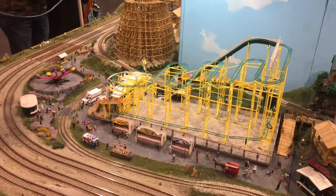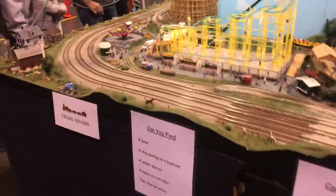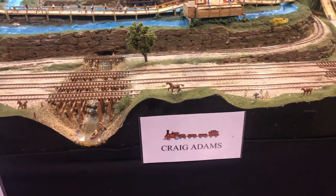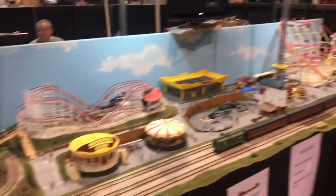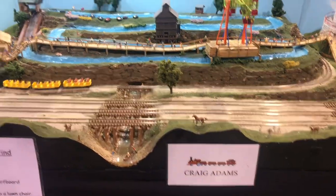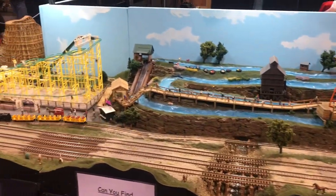The little wooden roller coaster in the back appears to be made entirely out of matchsticks. This was Craig Adams' work. I don't know him or what club he's in, but I was really impressed with his layout and the attention to detail on all of it. Just absolutely incredible.